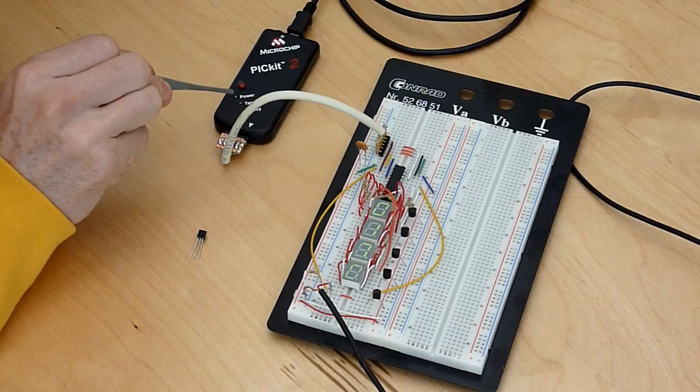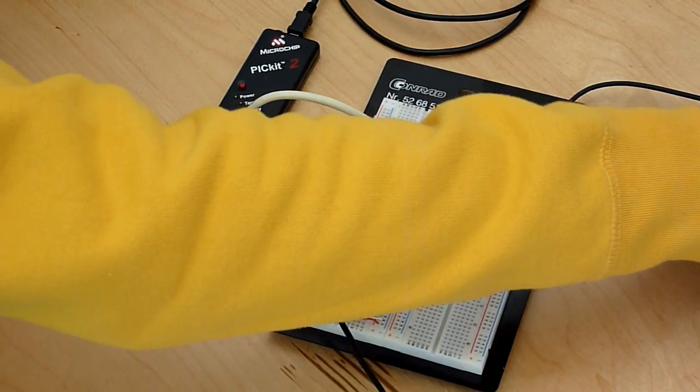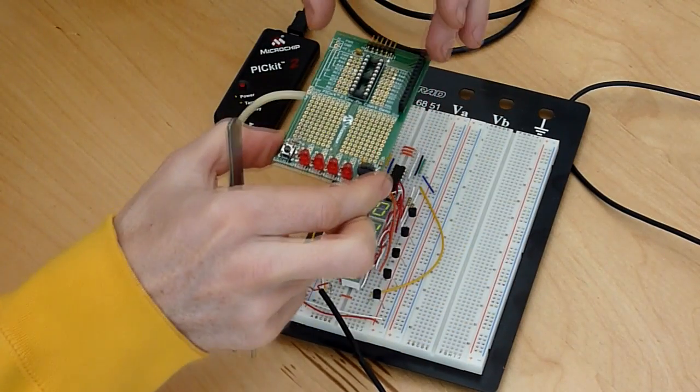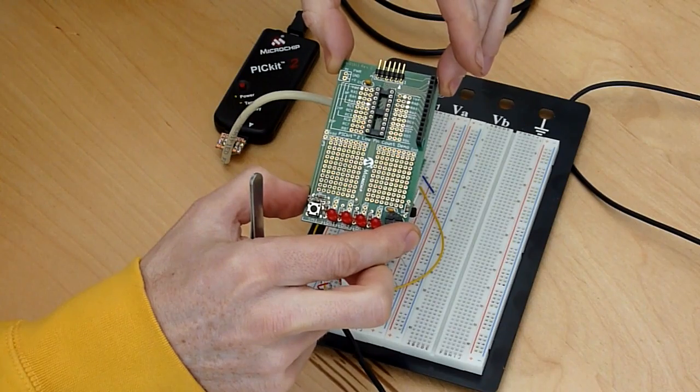You see the USB programming device right here laying on the table. The kit also came with this so-called low pin count demo board right here.